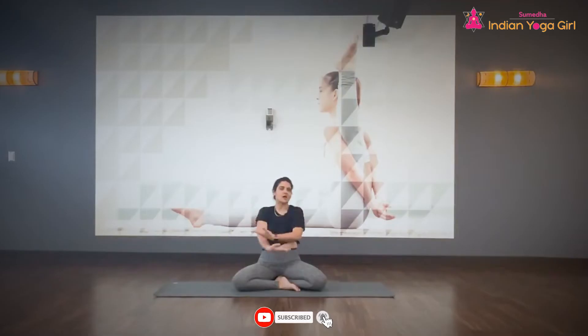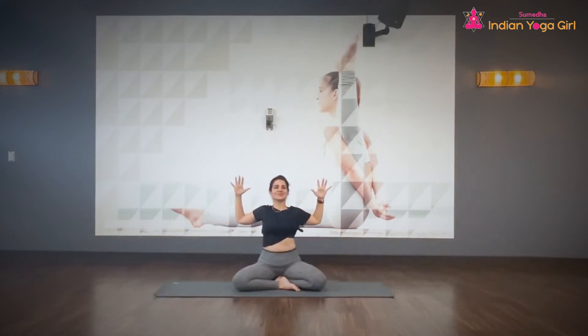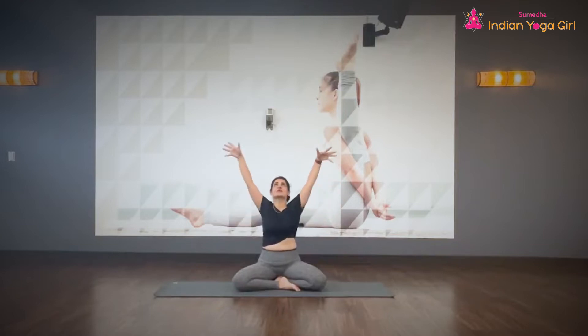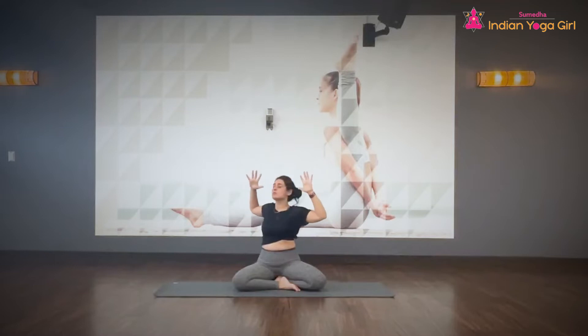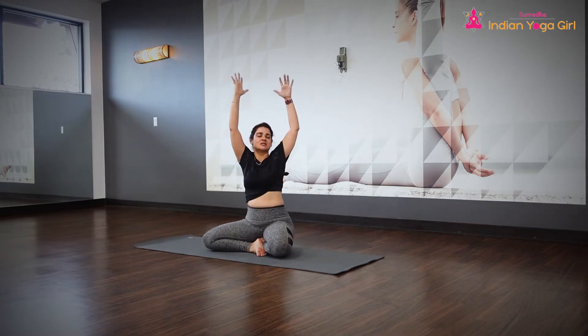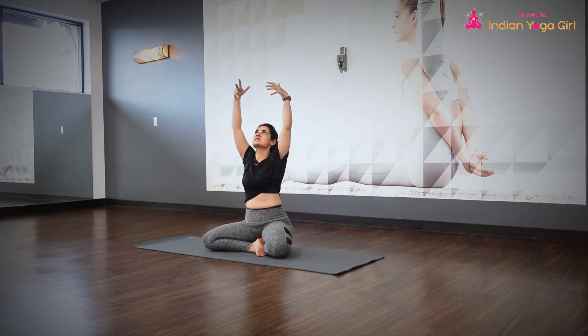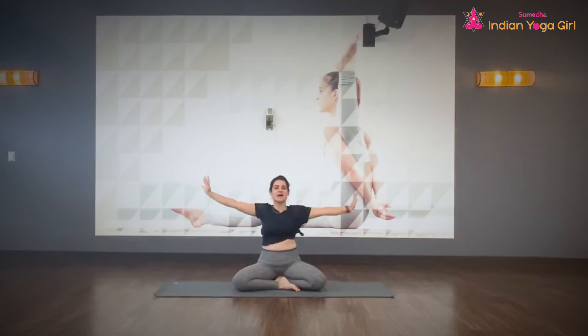Then unlock, inhale, raise both arms up, lifting your spine up. Exhale to the cactus arms. Inhale, lifting both fingertips up. Exhale to the cactus arms. Stay looking towards the extreme right, towards the cactus arms. Inhale, fingertips up. As you exhale, look towards the left — open up your elbows. Inhale, raise fingertips up. Exhale, bring the hands down.